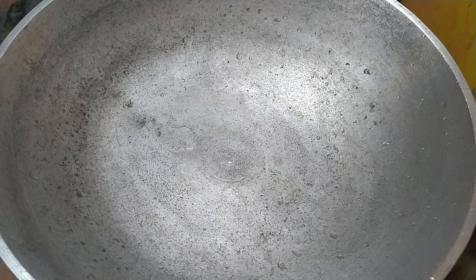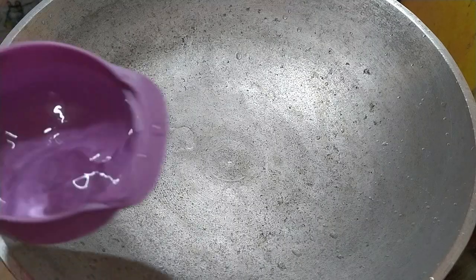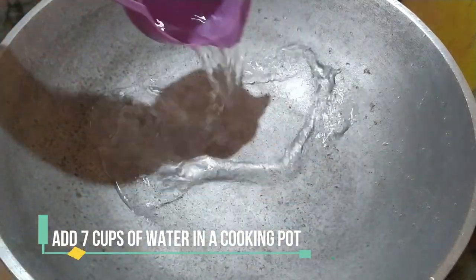Una natin gagawin, kuha lang tayo ng isang cooking pot. In my case, wala akong cooking pot, so ang gagamitin ko guys ay kawali. Maglalagay lang tayo dito ng 7 cups of water.